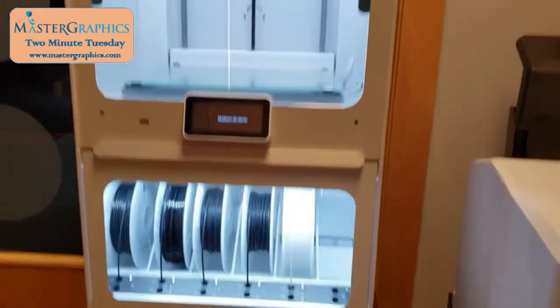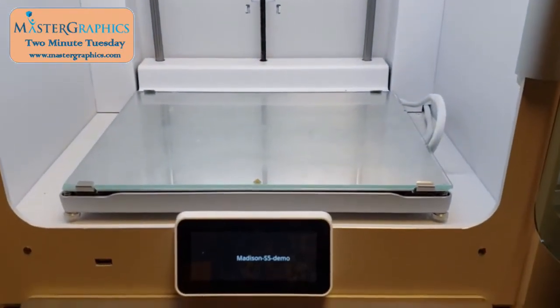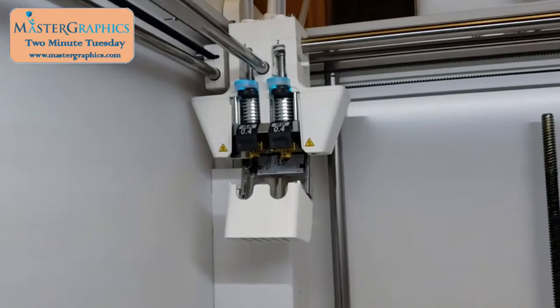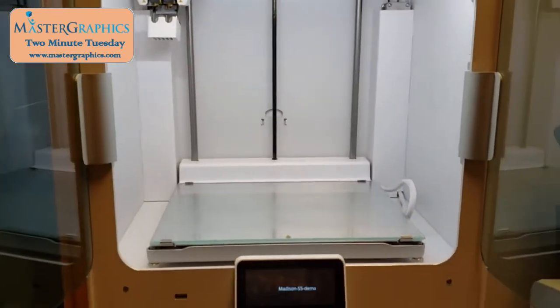I'll start with the S5 Printer itself. It's the largest of the Ultimaker 3D printers with a build area of 13 x 9.5 x 11.8. It also is a two-core printer. The nice feature of the two-core printer is I can have two different materials printing, such as an ABS and then a breakaway material or a support material, or two different colors of the same material.